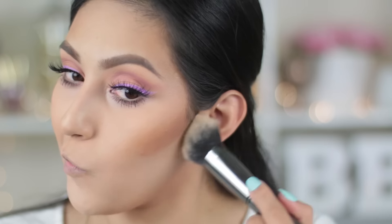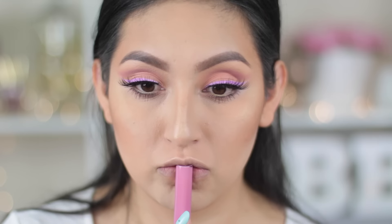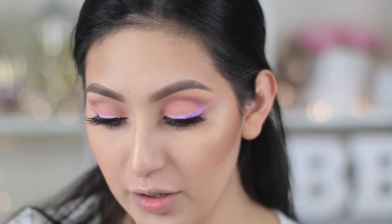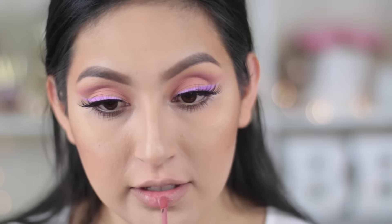Now we're gonna remove that powder that we applied. For my highlight, I'm gonna be using Gerard Cosmetics in the color Marilyn. Then I'm gonna go ahead and line my lips first using the MAC lip liner in Subculture, and then go over it with a lip cream from Jouette Cosmetics in the color Lich.